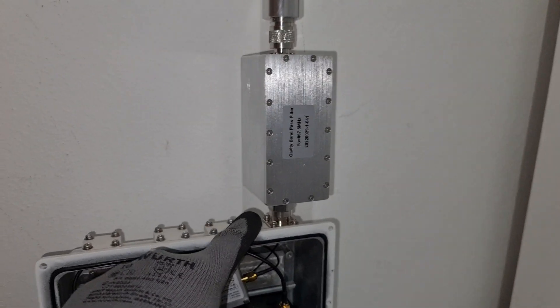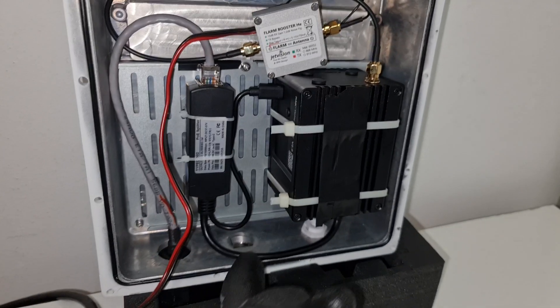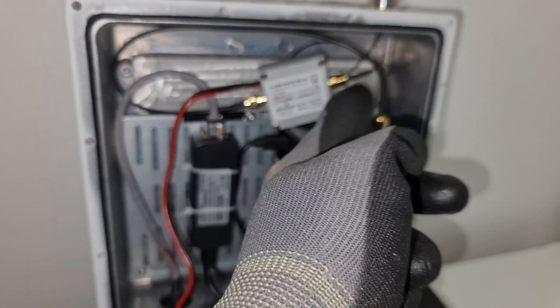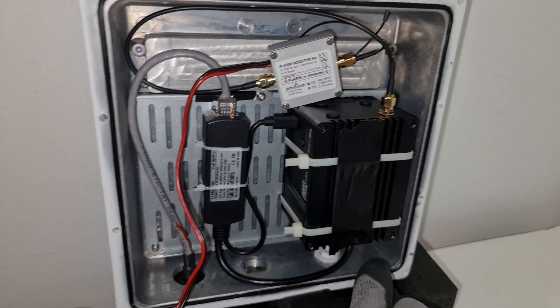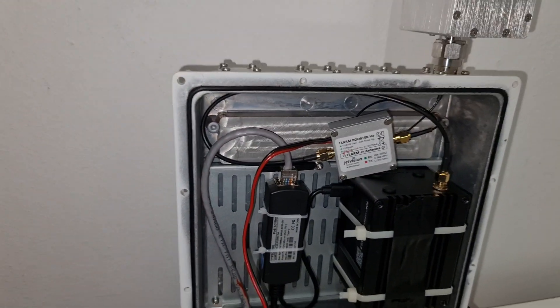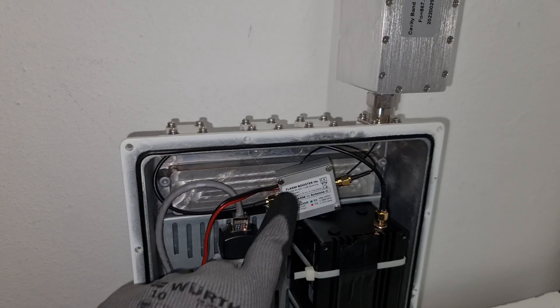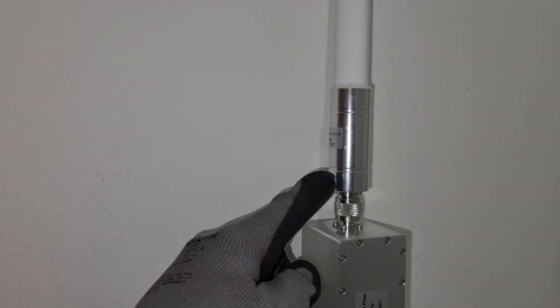Some of you want to use LMR 400. Basically the LMR 400 - you can put it from inside directly to the amplifier to the antenna side, or take it from the second hole or from this hole and take your LMR 400 directly to your cavity filter and to your antenna. When you use LMR 400, it is recommended to use the amplifier, and the antenna should be outside at all times.